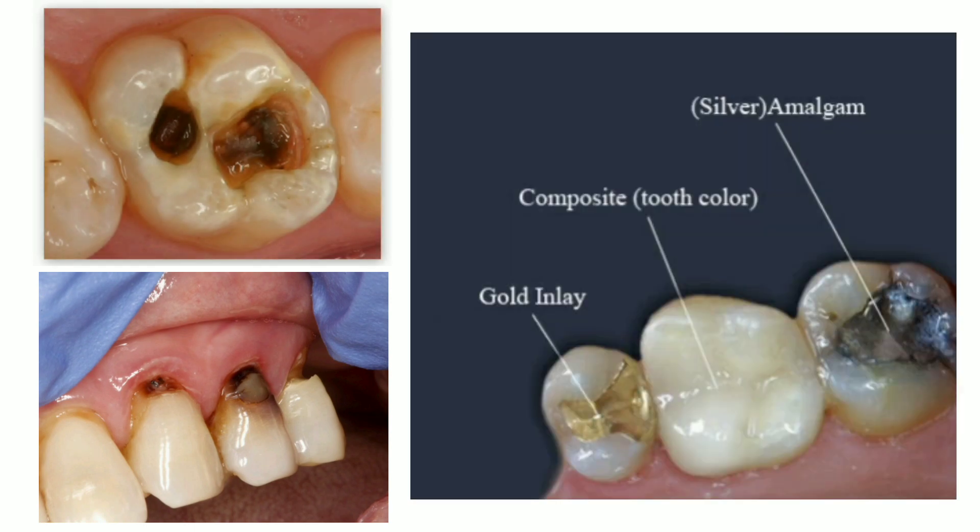Hello friends. See this video for knowing dental fillings and various types of fillings. A filling is a way to restore a damaged tooth, which could have been a result of decay or trauma.